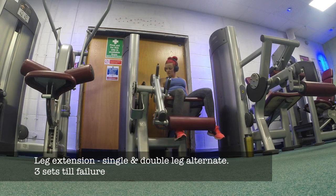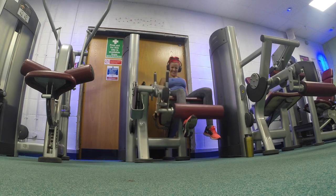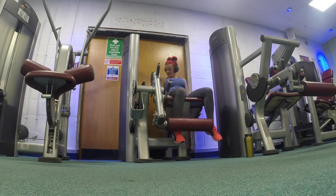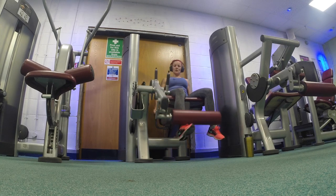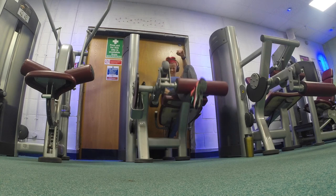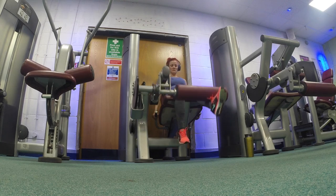Now we're moving on to leg extensions — this is the last exercise, so just hang in there. I do one leg, then without a rest move straight onto the other leg, probably at about 25 kilograms. After all the prior exercises your legs will be quite tired, so just do as many as you can with each leg. Then I put it on a medium weight — about 50 kilograms — and do both legs together until I literally cannot push anymore. I do three sets of this.